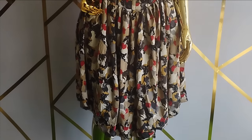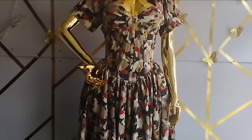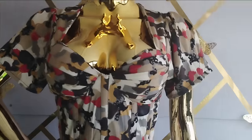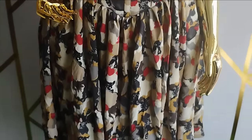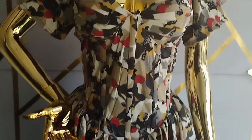This is what the corset dress looks like after attaching the gathered skirt to the lower side, fixing a zipper, and adding a basic sleeve. You can see how beautiful this dress turned out and how simple it is to make. I hope you enjoyed making this beautiful dress with me. If you enjoyed it, let us know in the comment section — like, comment and subscribe to our channel and I'll see you in the next one. Bye!